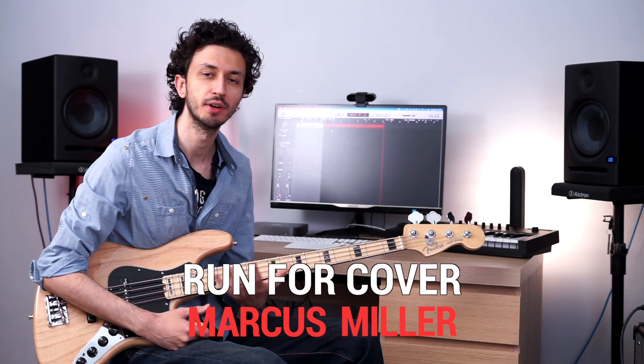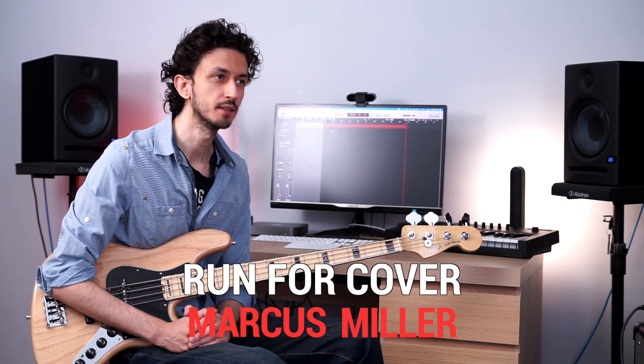Hello everyone and welcome back to Bass Series. Today we talk about 1-4 cover from the great Marcus Miller. This is a quite hard slap song to tackle and the triplet part is often played differently.